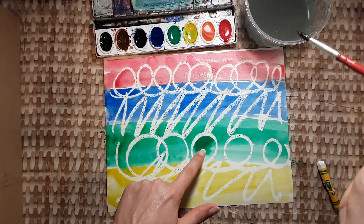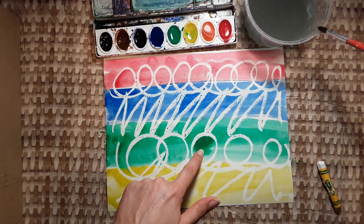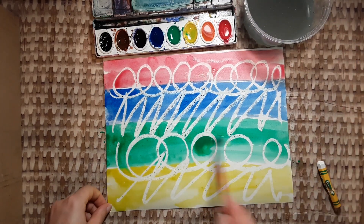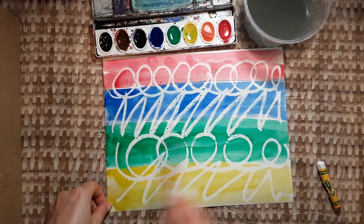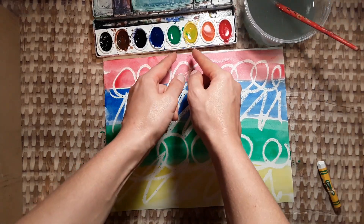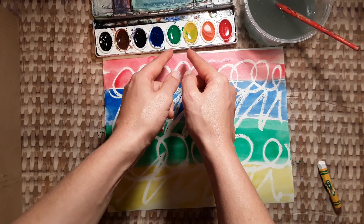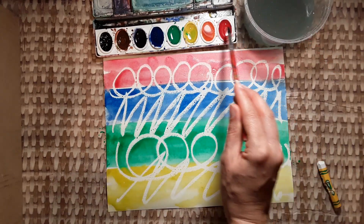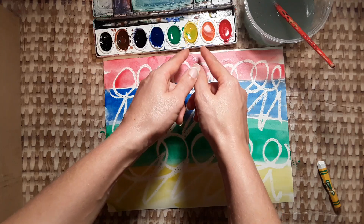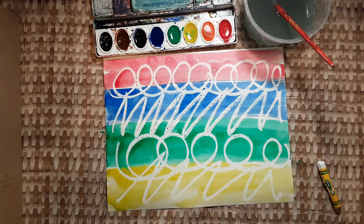Remember, if you have dark, sticky watercolor paint, what do you do? Add water quickly and spread that paint out. Also, keep that box of watercolors clean. Do not stir all the colors together. Keep it clean, and also keep your hands clean, please.